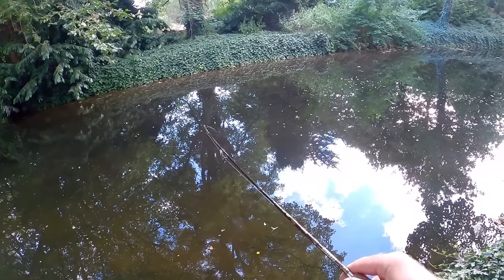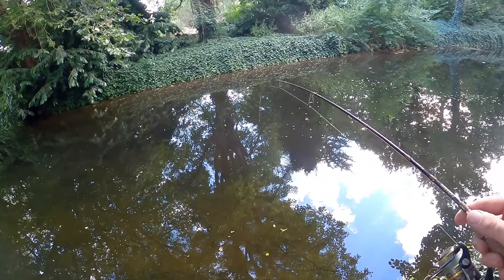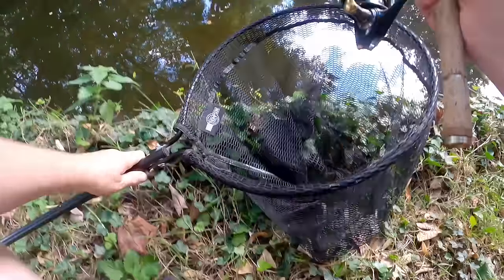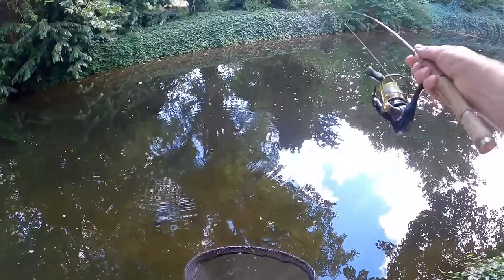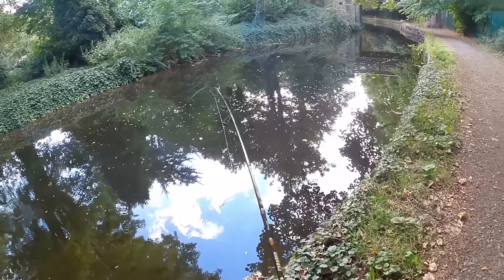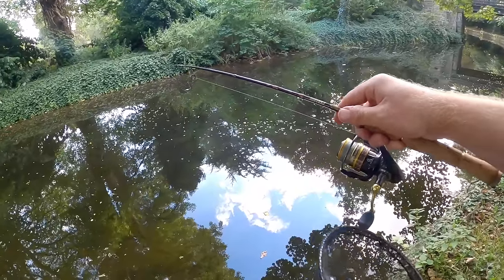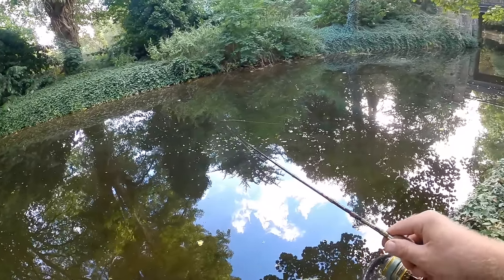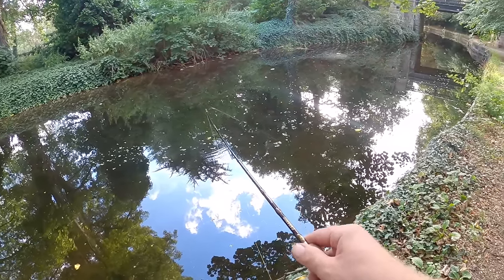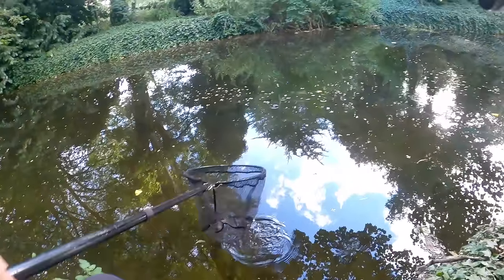Look at that rod bend - three pound line, three pound fluorocarbon leader against this tench. I can't stop it. This will be a first for me and a real bucket list fish. I'm so nervous right now. I've had several sessions trying this in the past, focusing on using micro jigs to catch tench, and it's never happened. I've come very close, had fish take the bait, but never hooked one. This is the first tench I've ever hooked on a micro jig!